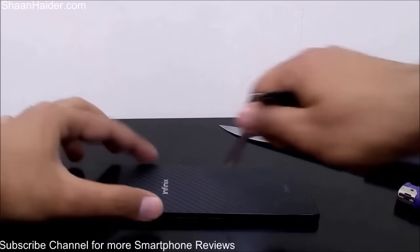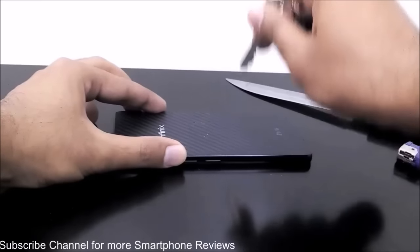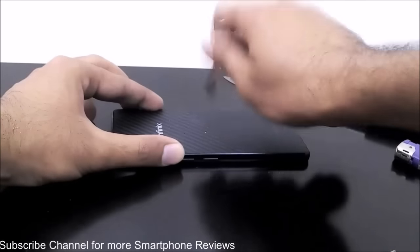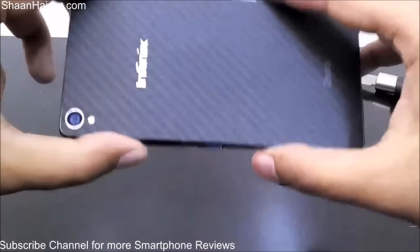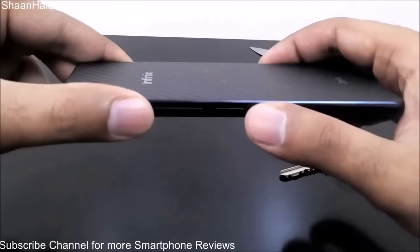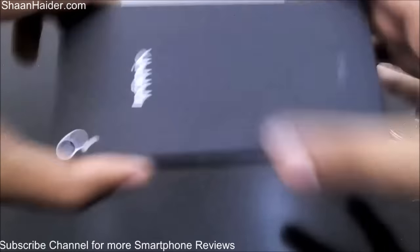Here is the Kevlar back panel of our Infinix 02 — here we go. As you can see, there is no damage to the Kevlar back panel and everything is looking fine.